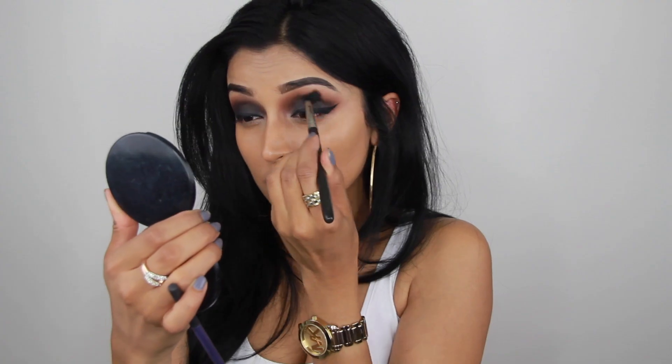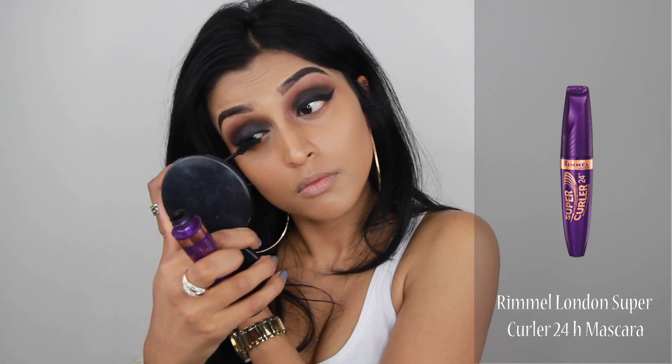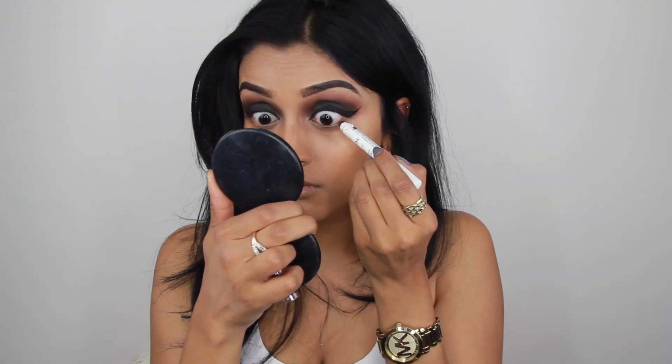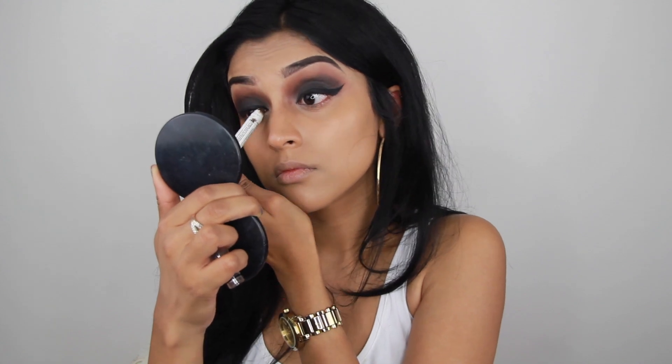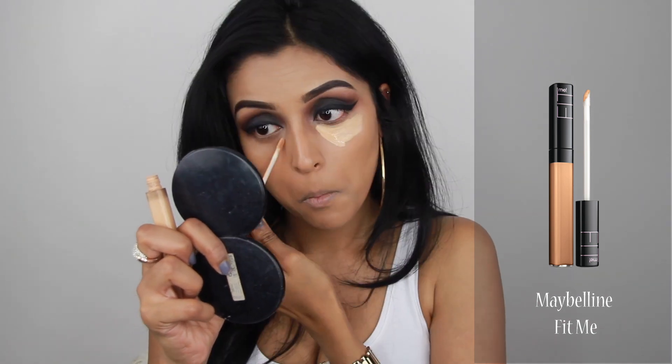For mascara I used this mascara by Rimmel and applied one coat on my upper lashes. Then I tight-lined my eyes with the same NYX jumbo pencil I used before. Then it's time for concealer.